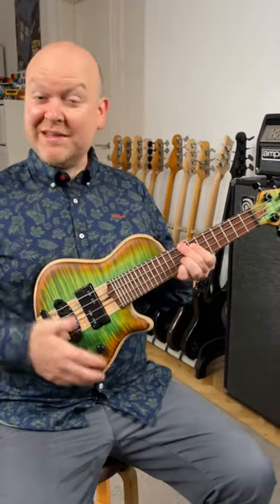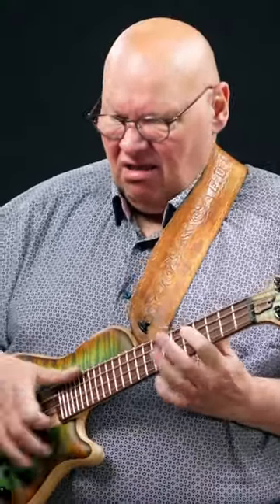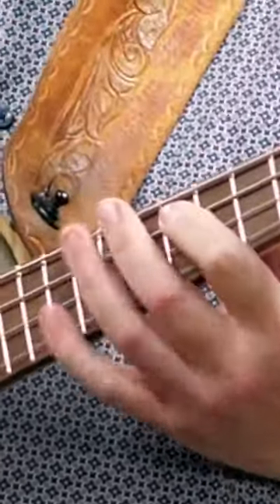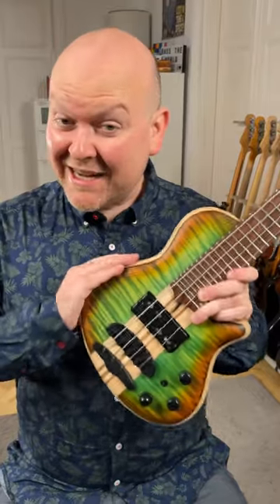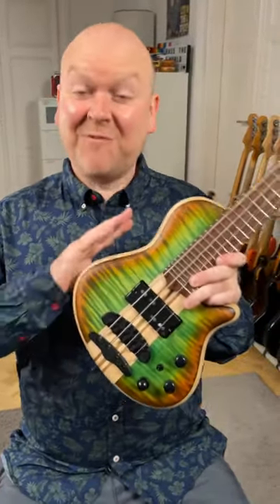So what is it like playing these? They look tiny, but they feel like proper instruments with the right string spacing to make bass players happy. They're made with the same care and quality as all my own basses. The main difference here is definitely the fun factor.